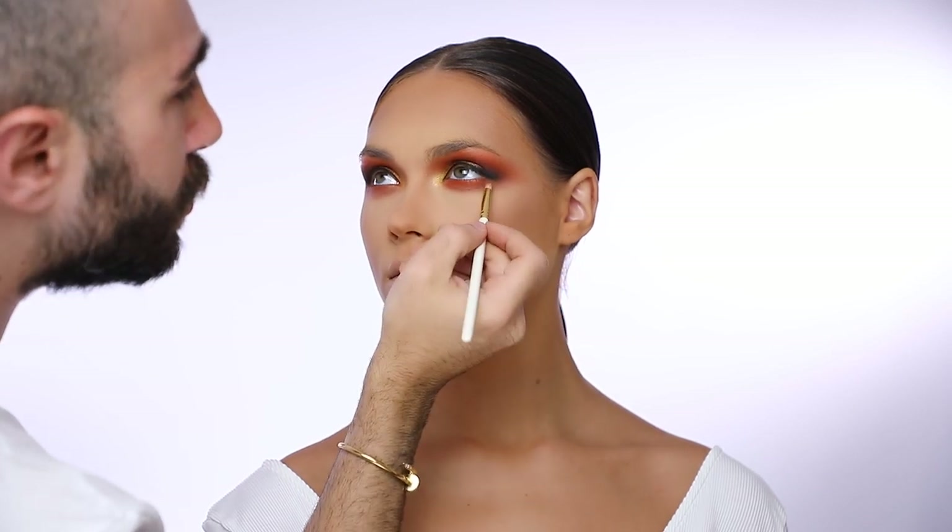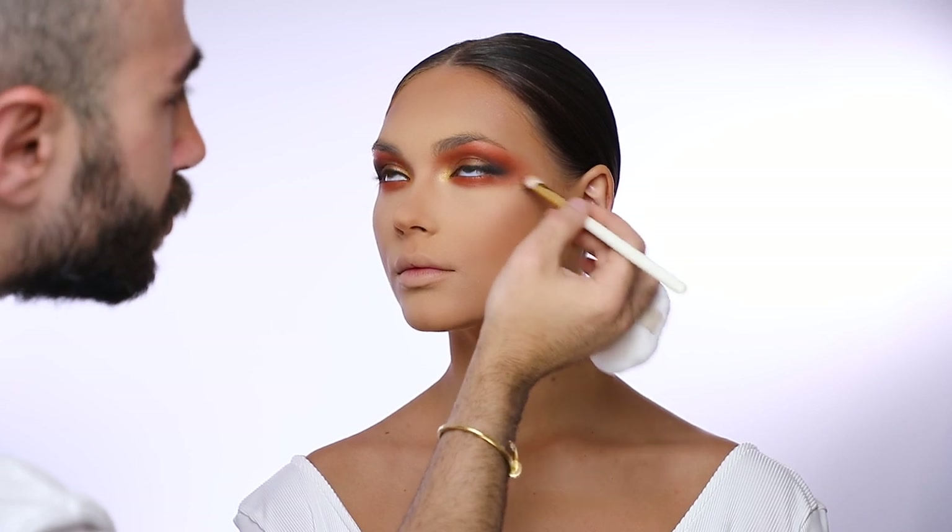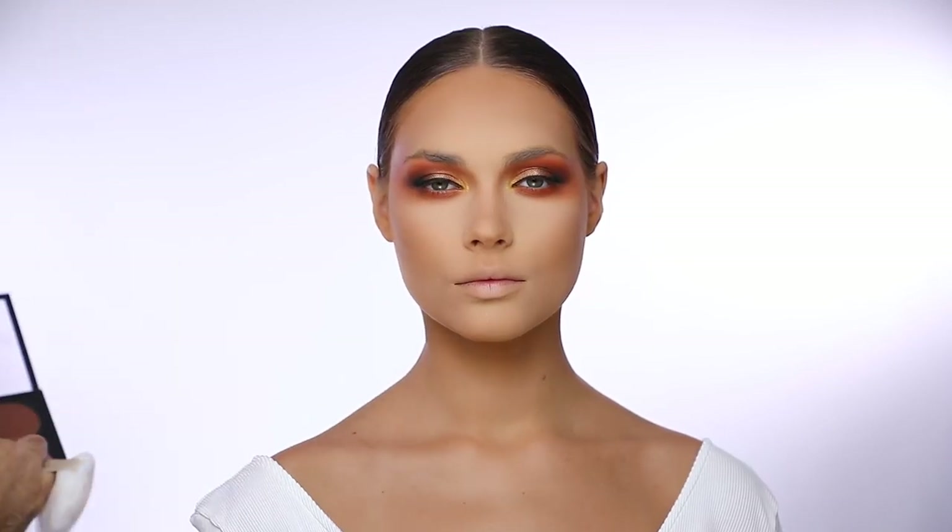I always make sure to puff out the intensity of the eyeshadow so that it gives a very elongated eye shape, and I connect it a little bit also with her blush.